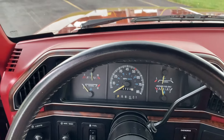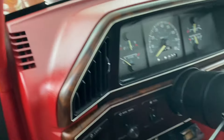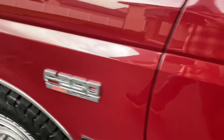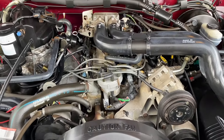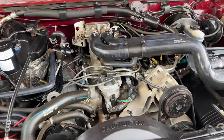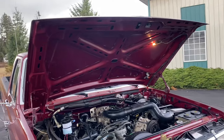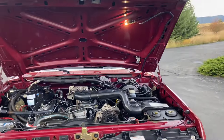Let's go have a look at the engine. There's that big 7.5 liter 460 V8. Runs nice and smoothly. Very clean engine compartment.